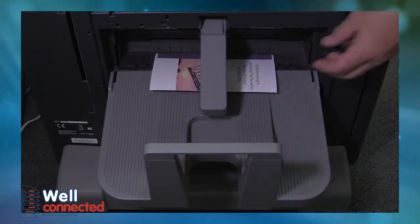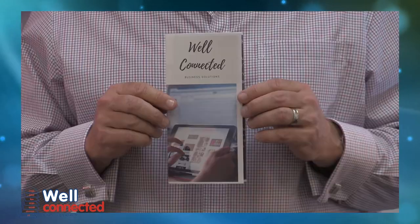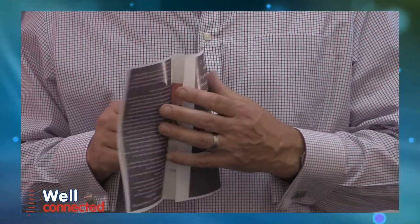The tri-fold function can take your prints and fold them three times to A6 size, perfect for envelopes for your bulk mail outs.